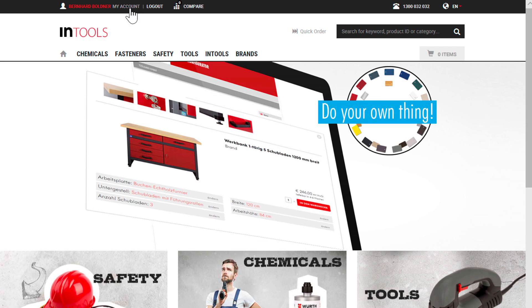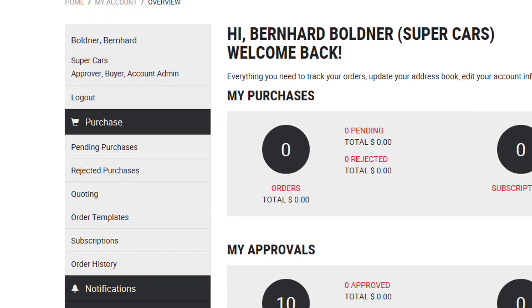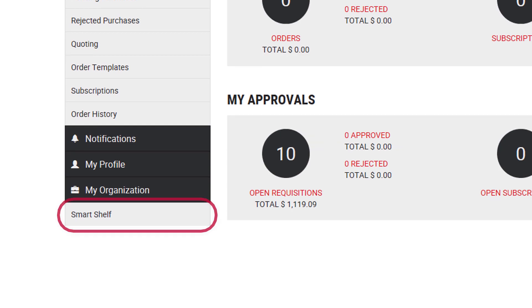This is our Intool storefront and we are already logged in. In the My Account section, we navigate to the tab SmartShelf, right below Organization.